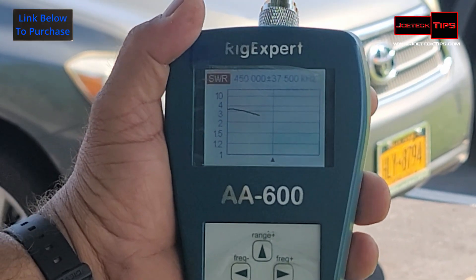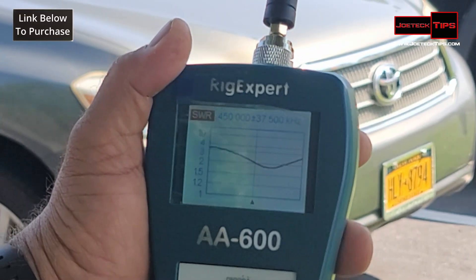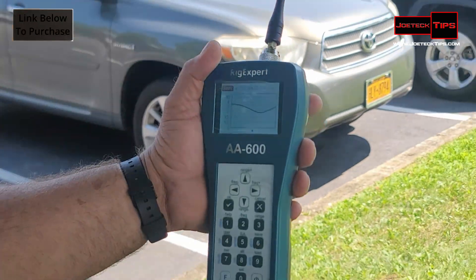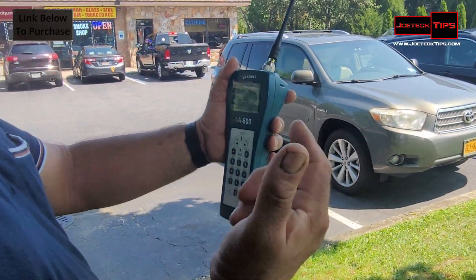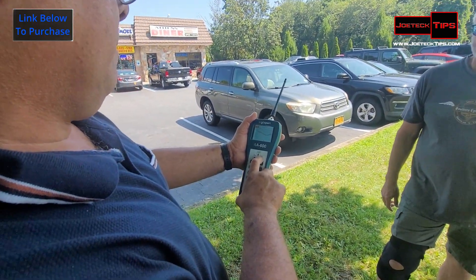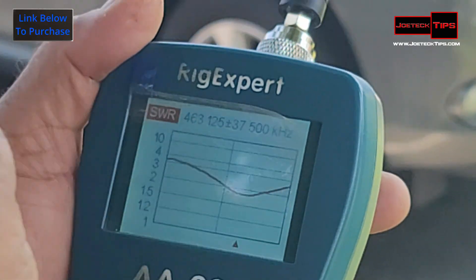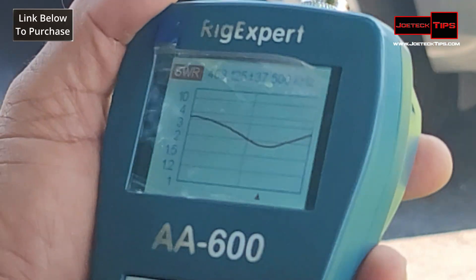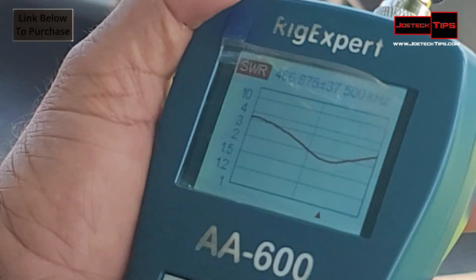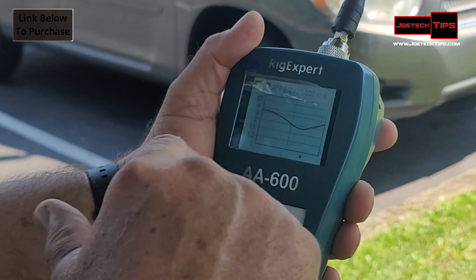Believe it or not, it's going down — this is not a bad antenna! For commercial UHF, it's below 2.0. So it's basically the same as the one we have, the DM-32. Let's see what the center frequency is — center frequency below 2.0 is around 463 MHz. That's good. And at the GMRS input frequency of 467.800, it's still below 2.0.